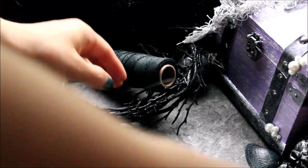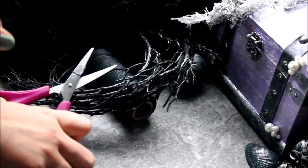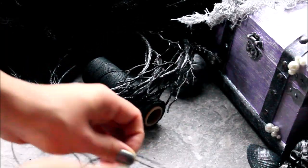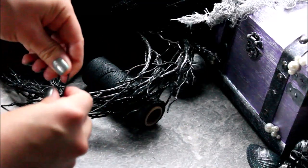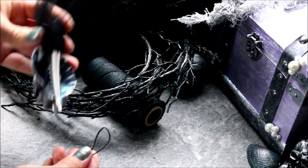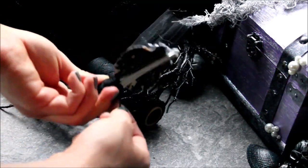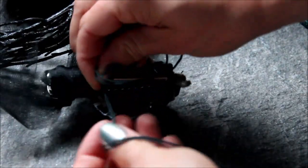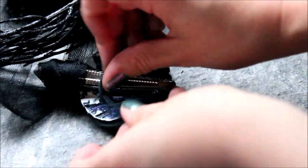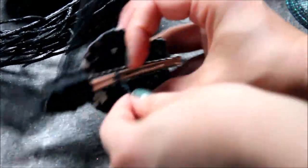First things first, measure out about two feet, maybe a foot and a half of your hemp cord. You can always cut it later, but more is better than less. Now, fold your hemp cord in half by lining up the two ends and pulling like this. We are going to take this loop, open up the clamp on your seashell hair clip and stick the loop down at the end of it. Now take your loop, grab the two ends of the string, and you are going to tie the two strings together to make a knot — just like this. Two strings making a loop, and you pull it through. It doesn't have to be perfectly tight.